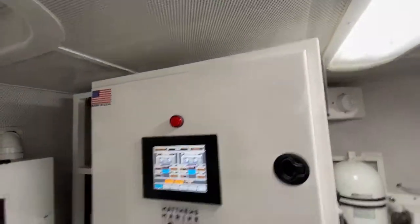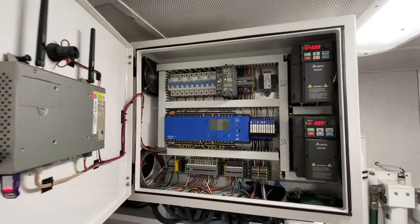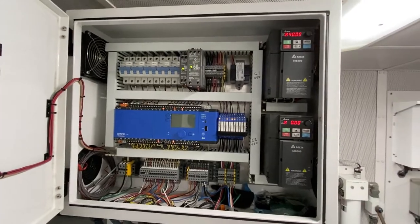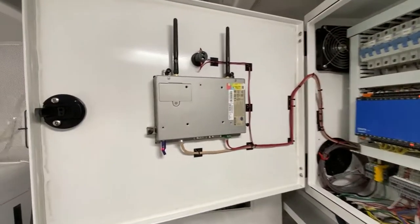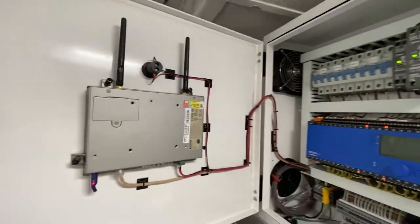Here is the control panel. Two VFDs — variable frequency drives. You can vary the speed of the compressors between 40 and 60 hertz based on load. Here is the touch screen HMI, the back of it.